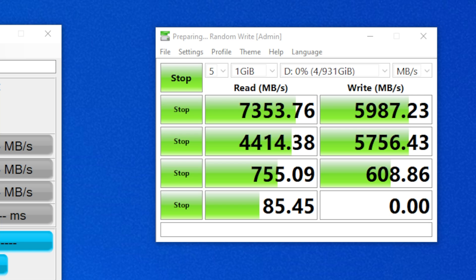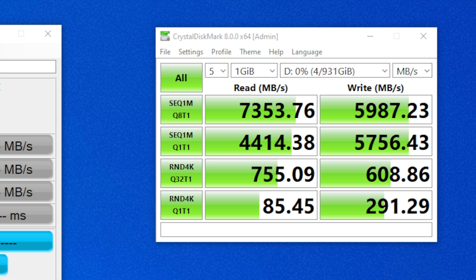As for performance, in CrystalDiskMark it blasts well past its quoted 7GB per second reads and 5.5GB per second writes, closing in on 7.4GB per second on reads and 6GB per second on writes, at least on a fresh drive. That is incredible performance, and it's actually a hair faster than the Rocket 4 Plus, at least in reads. It is down almost a gigabyte per second on writes though, although that's not a big deal in reality.